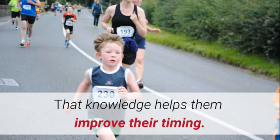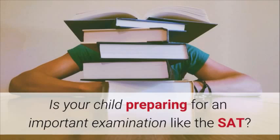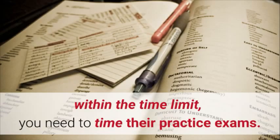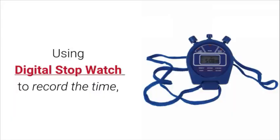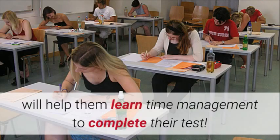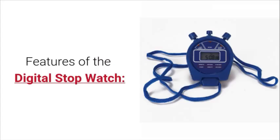That knowledge helps them improve their timing. Is your child preparing for an important examination like the SAT? To make sure that your child can answer all the questions within the time limit, you need to time their practice exams. Using a digital stopwatch to record the time they're taking to complete each question will help them learn time management to complete their test.